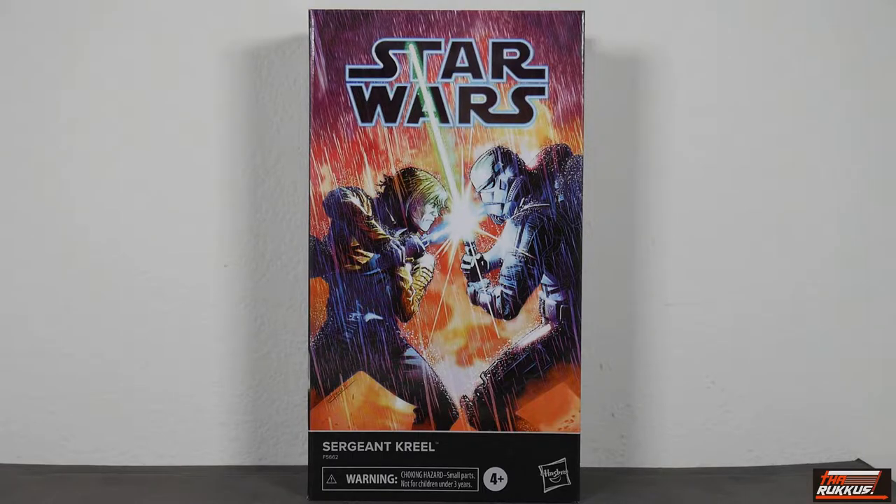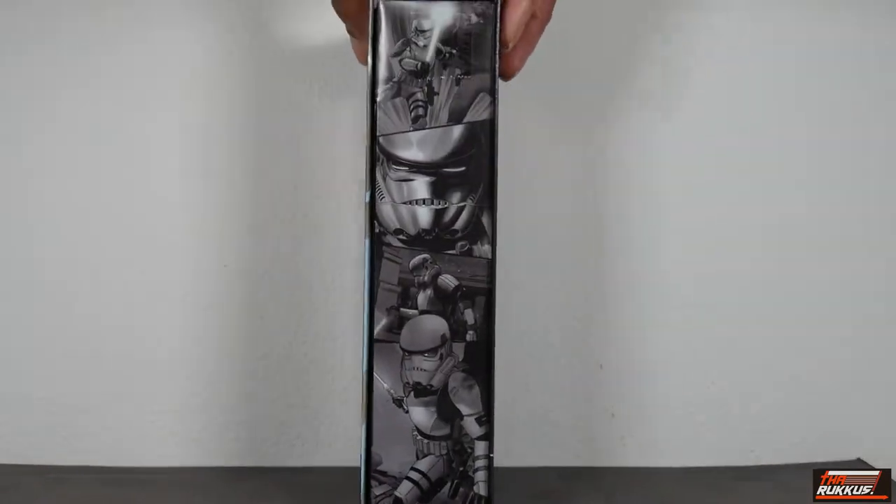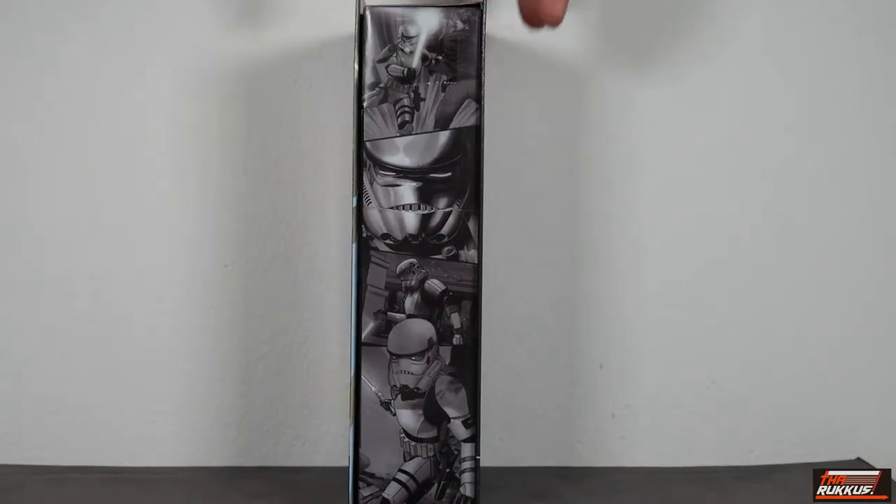It's technically a deluxe set simply because of the box, as you'll see when we open the packaging. It comes in this nice box with lovely artwork on the front. You've got 'Star Wars The Black Series - Sergeant Creel' below the artwork, and notably, Sergeant Creel is wielding a lightsaber, which is very unusual for a stormtrooper.